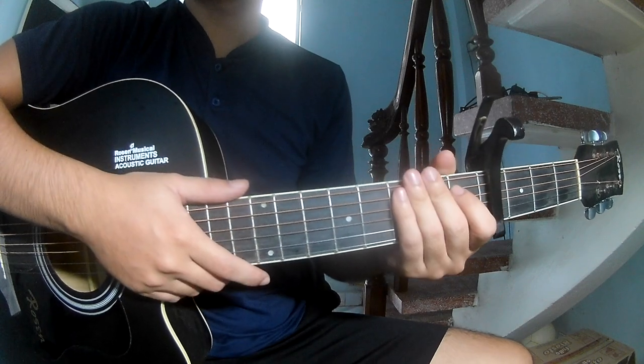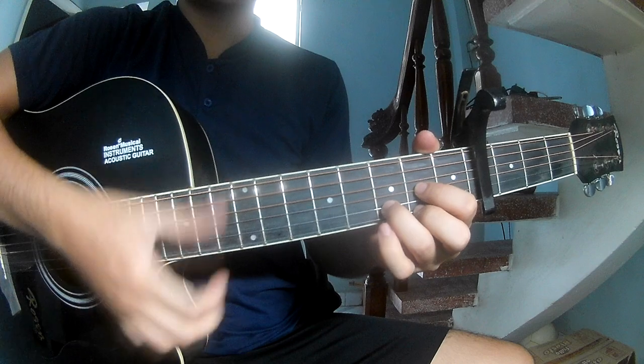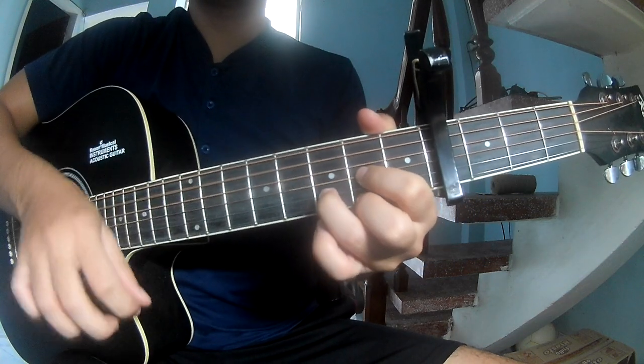And the strumming pattern is the same way for track two on this chord — she plays town, town, up, up, town, town, town.